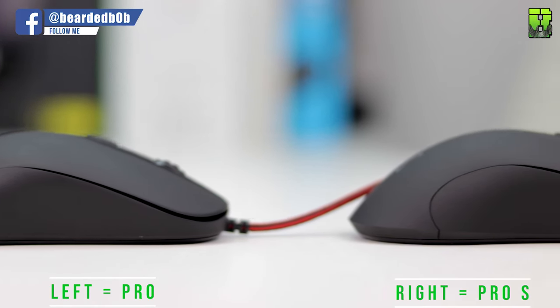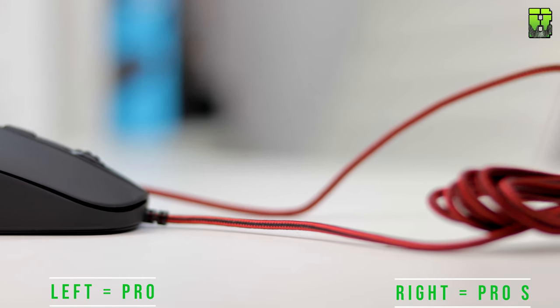The one thing to note that is different with the build quality is this one doesn't rock — so maybe the Pro was a slightly gimped product off the line, or they certainly improved it for the Pro S. The first difference is the price: this is £50 UK, so it's about £10 more than the Pro, and it's about $55 US — probably about $10 or $15 more.